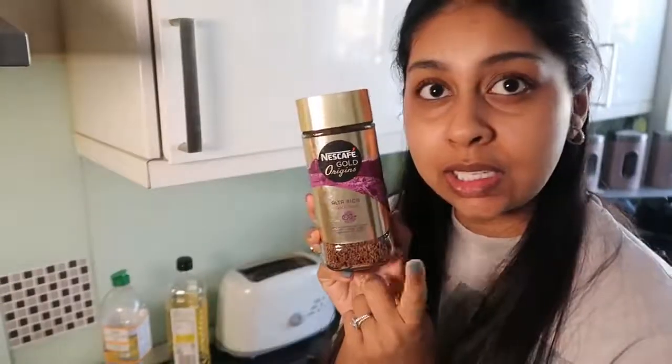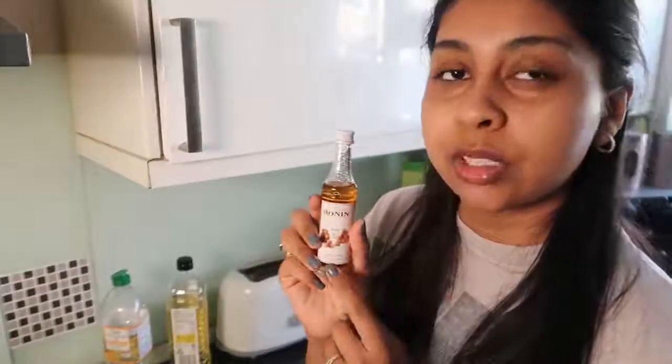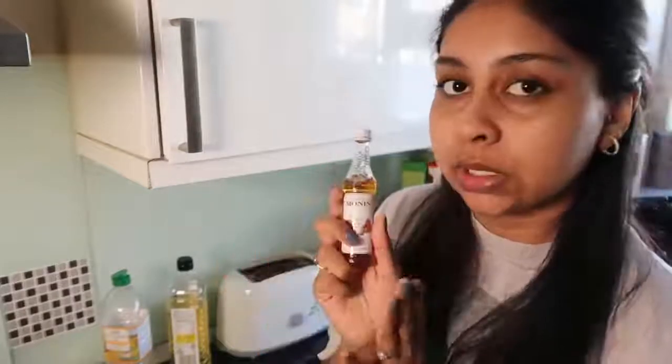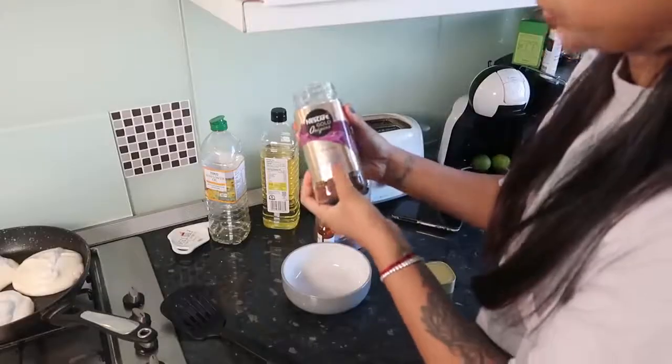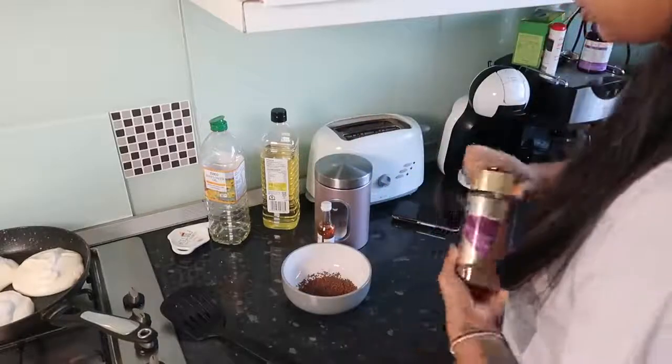Whilst we're waiting for those pancakes to cook a little bit, hoping they don't get burnt, we're gonna make our Dalgona fluffy coffee. I'm literally craving it but it's so unhealthy — this is a very unhealthy brekkie, this is once in a while, okay guys. First thing you're gonna need is some coffee, then you're gonna need some syrup — this is optional but I'm using caramel, my sister got these for me on Christmas. You're gonna need some sugar and hot water. It's the most simplest thing ever. I use this Alta Rica coffee — I really like this one. Two tablespoons of coffee — bear in mind this is very strong.